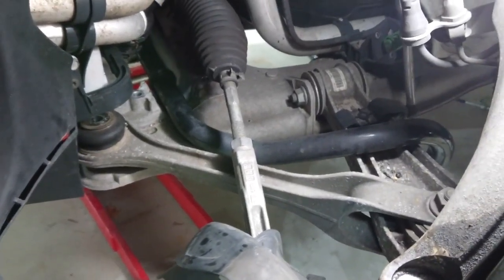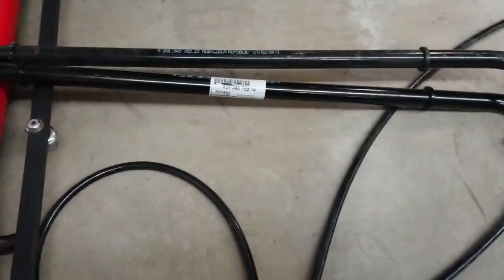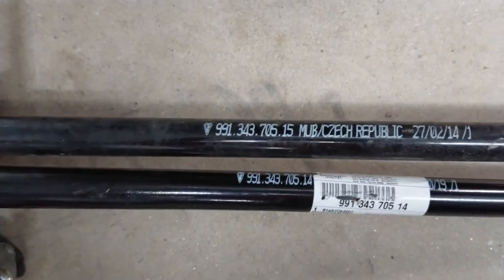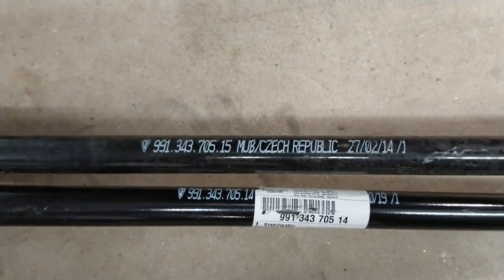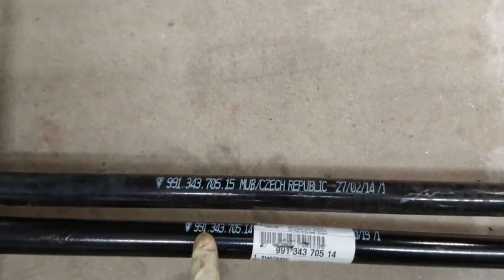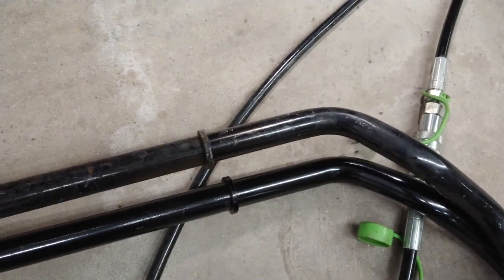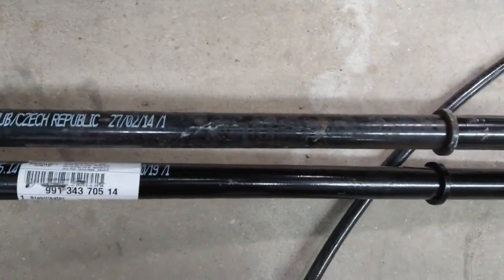These are the bars — at the bottom is the one going in, on top is the one being replaced. It's thicker when you look at it closely — the sport bar versus the standard one.